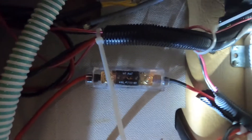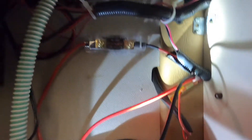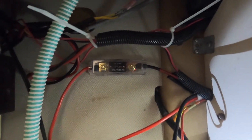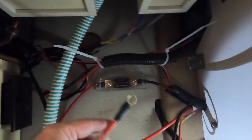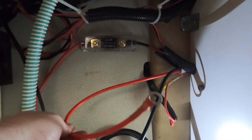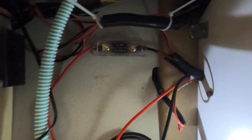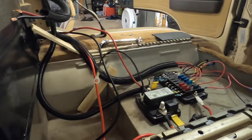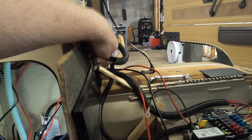The ANL fuse block is in and I've got the wiring ready to go. That's the wiring from the Blue Seas ACR into the ANL fuse box. This will be the connector that goes onto the battery, and then this cable here will go from the battery to my circuit breaker. I've tidied up the wiring a little bit, putting in some conduit. The pair of wires you see there are going to go into the solar controller.